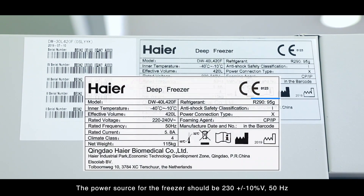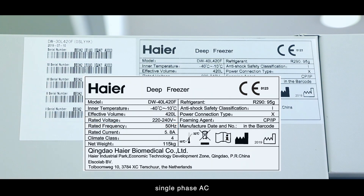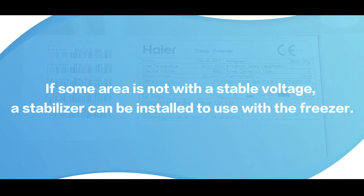The power source for the freezer should be 230 plus minus 10 percent volts, 50 hertz, single phase AC. If some area is not with a stable voltage, a stabilizer can be installed to use with the freezer.